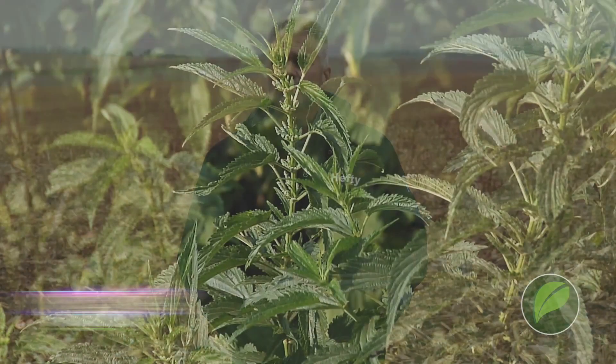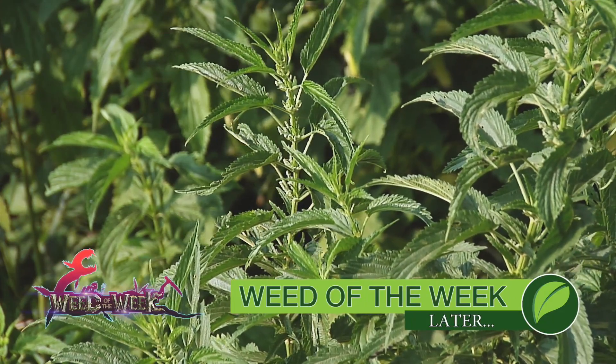Zinc is a tremendously important nutrient. Make sure you're testing your soils and applying zinc where needed. Another thing that's important if you want top yields is great weed control — can you identify this week's Weed of the Week?